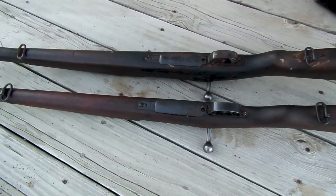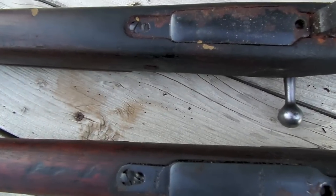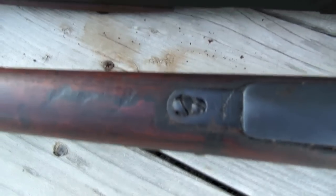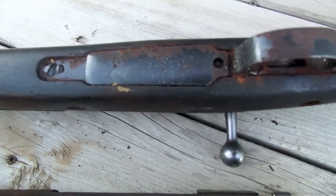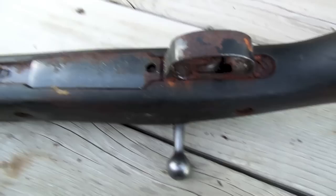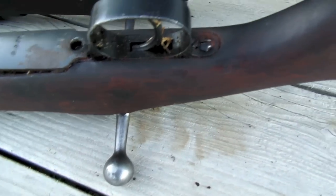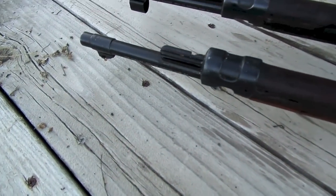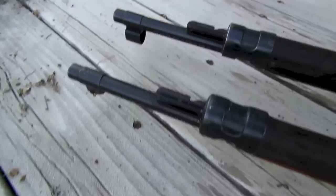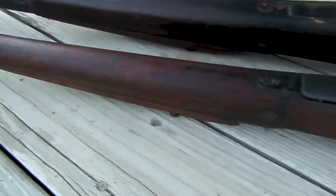I am new to 8mm Mausers, so I'm not exactly sure what is standard, but both of them have double screws. I don't know if that's normal or if they've been repaired. This one has a fair amount of rust on the underside of the trigger guard, and this one's a lot more clean. So I'm going to work on the cleaner one first — the one that's missing the shroud over the front sight, which I'm a little disappointed about. Maybe I can take the one off the other rifle and put it on there.